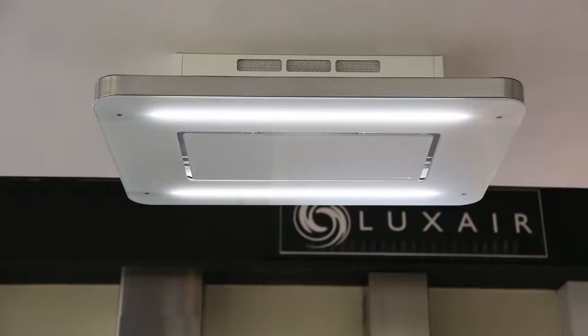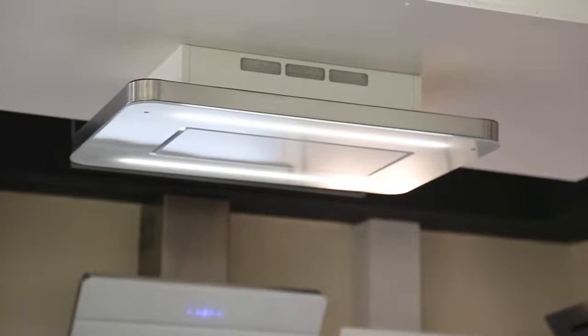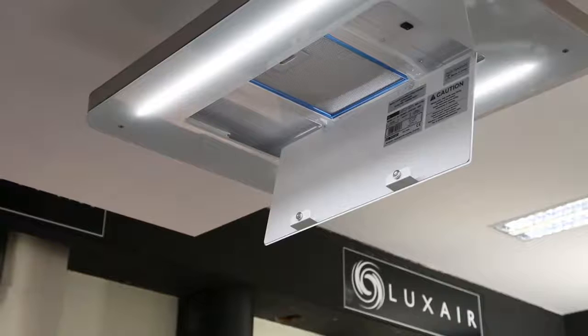The Stratos range is designed for kitchens where ducting out is not possible. Many houses are not designed to have a ceiling hood installed and are often restricted due to the size of the motor on the hood and using ducting to extract the air.